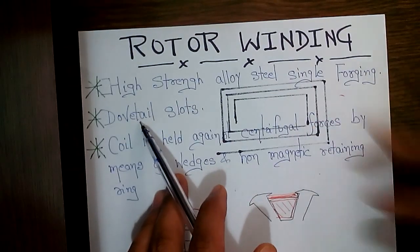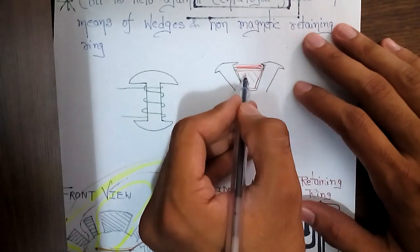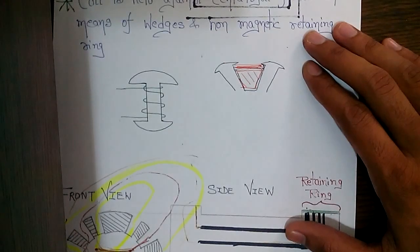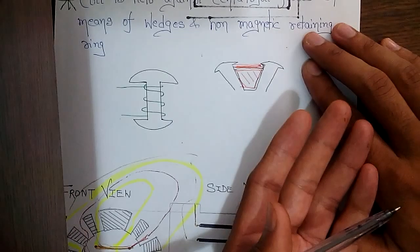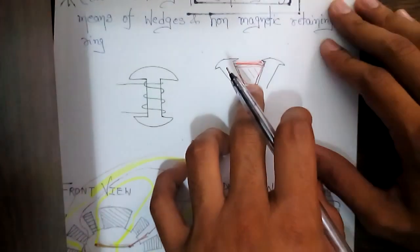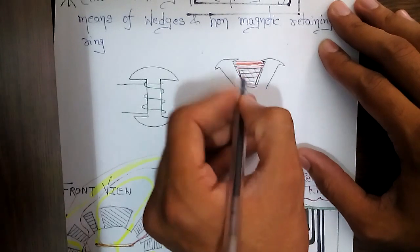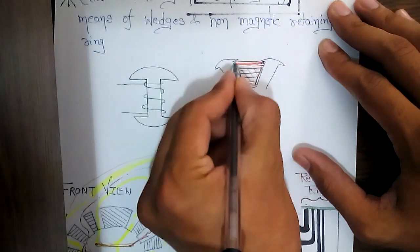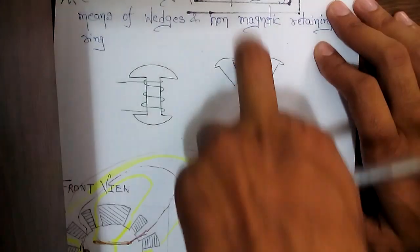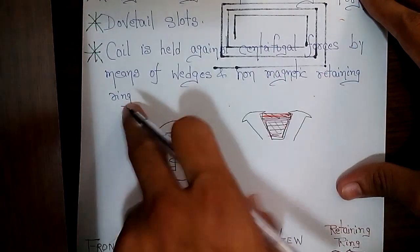In rotors we use dovetail slots. These slots stop the windings from getting out while the rotor is spinning. The rotor spins at 3000 RPM or maybe 1500 RPM for a four-pole generator, so the windings face very high centrifugal forces. A wedge is inserted from above into the dovetail slots above the windings to keep them in place. The coil is held against centrifugal forces by means of wedges and a non-magnetic retaining ring.